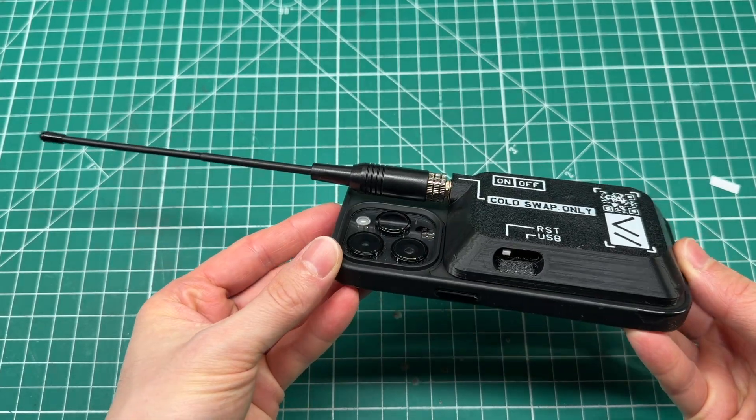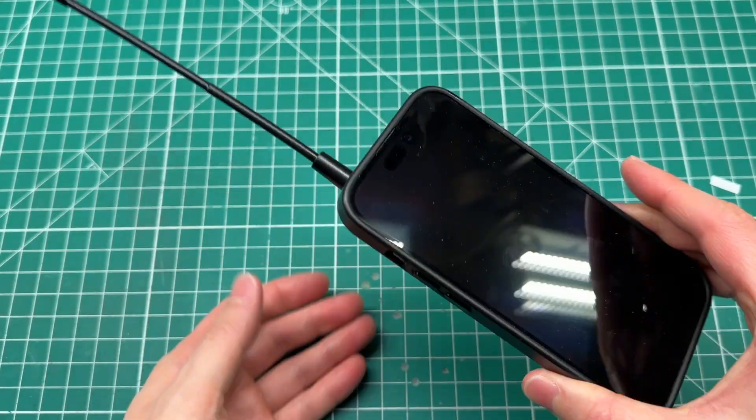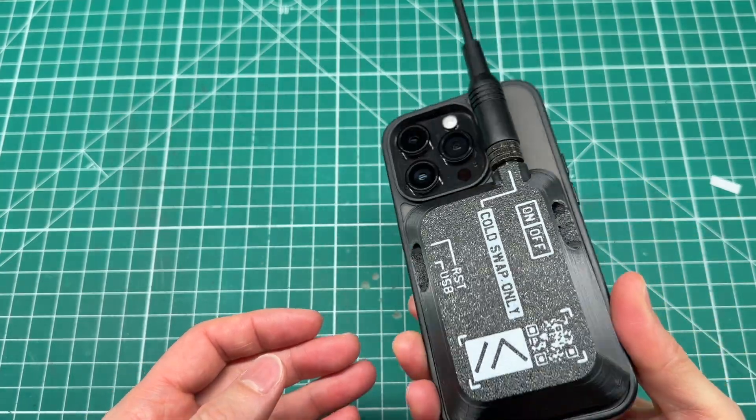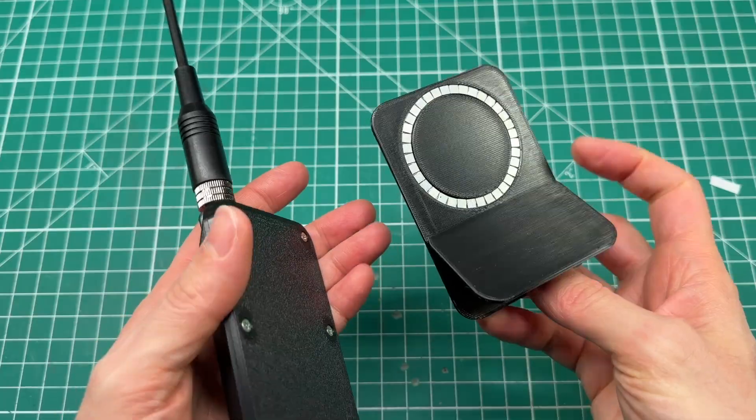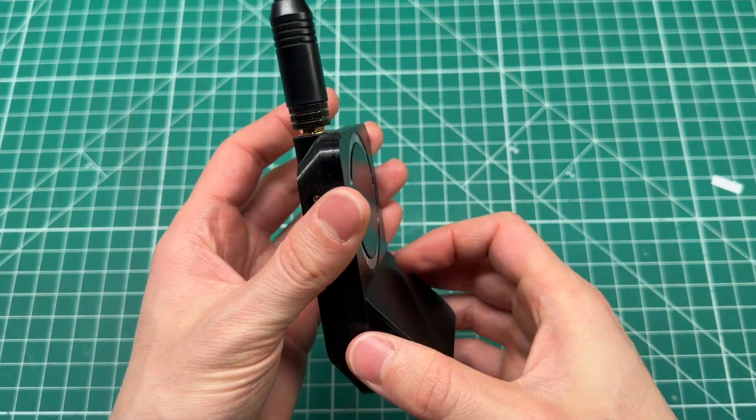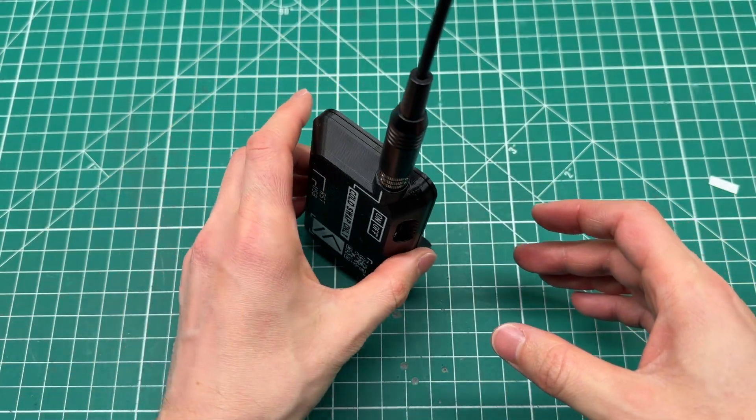I built this cool MagSafe Meshtastic case in a previous video. It's been super fun to use while attached to my phone, but sometimes I want to set it down on a flat surface and use it standalone. So I designed a simple stand that attaches to the back using the same magnet array that's embedded in the case.